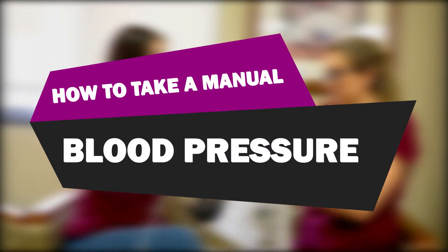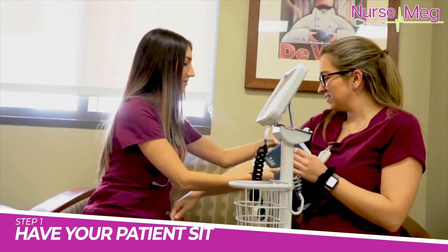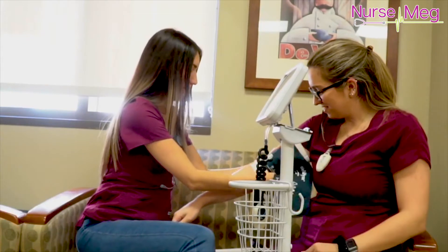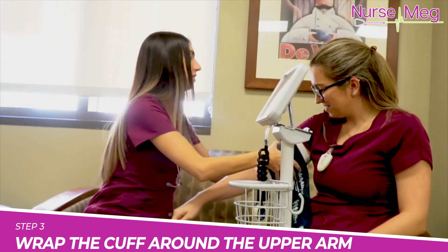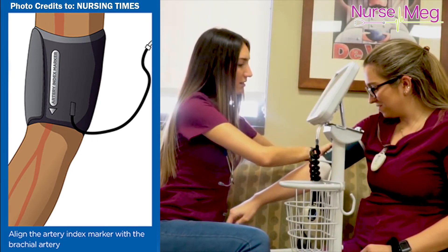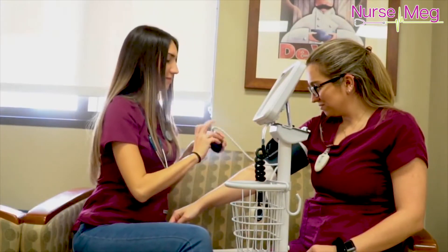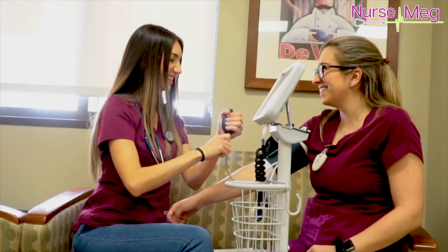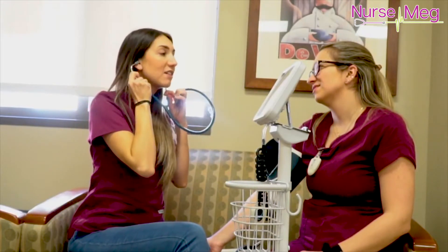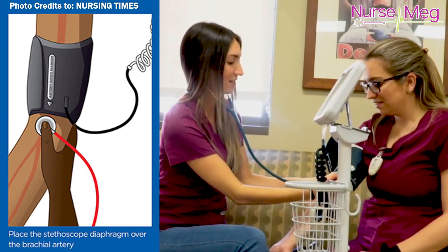How to take a manual blood pressure. First, have your patient sitting or sitting up in the bed. Have them rest their arm down. Start with a cuff that is the appropriate size for their upper arm. Wrap the cuff around their upper arm with the cuff's lower edge about one inch above the antecubital fossa, which is where the elbow bends. After you make sure it's in the appropriate position and not upside down, the bulb and the tubes should be facing down towards their wrist. Lightly press the stethoscope's bell over the brachial artery, which is going to be right below the cuff's edge if you placed it properly.